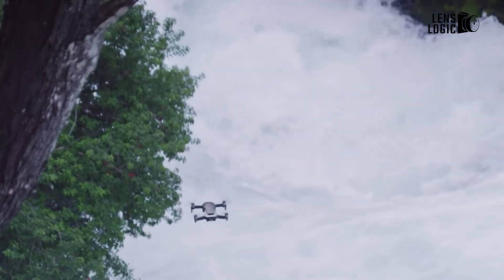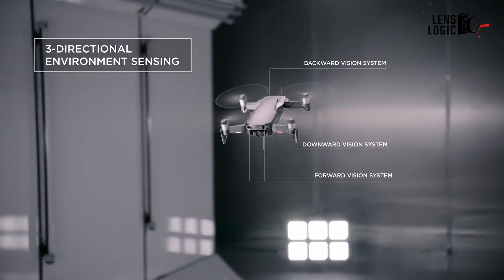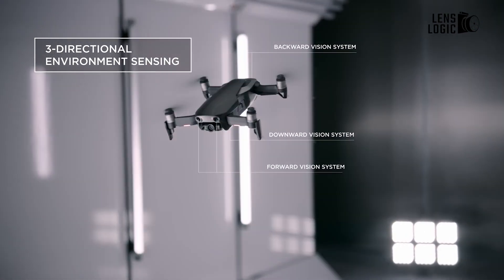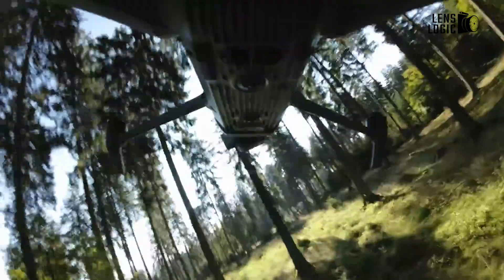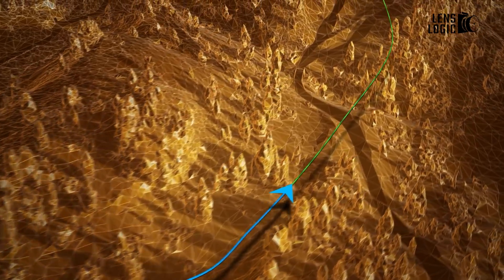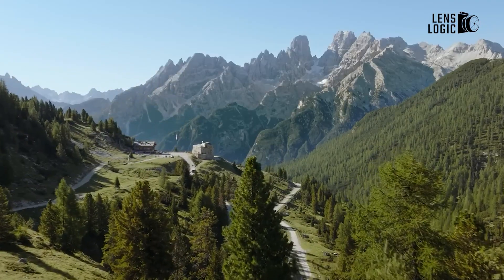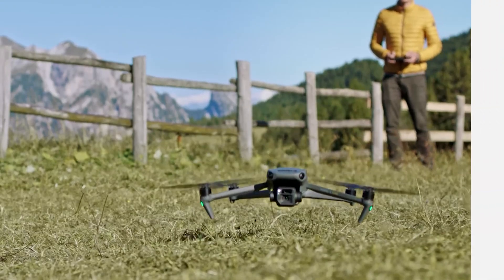Meanwhile, the DJI Mini 4 Pro incorporates omnidirectional obstacle avoidance for the first time in the Mini Series. This means the drone is fully protected with fisheye and downward vision sensors, as well as a 3D ToF depth sensor. Its advanced RTH feature ensures that the drone can safely return home, making it more user-friendly for beginners who may be less experienced with navigating difficult flying conditions.